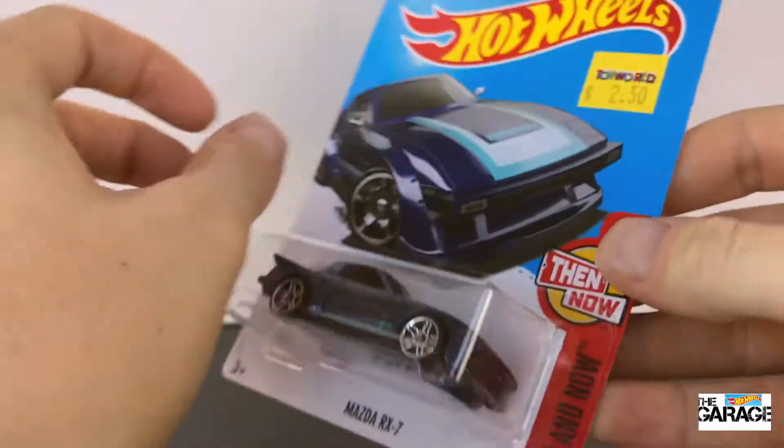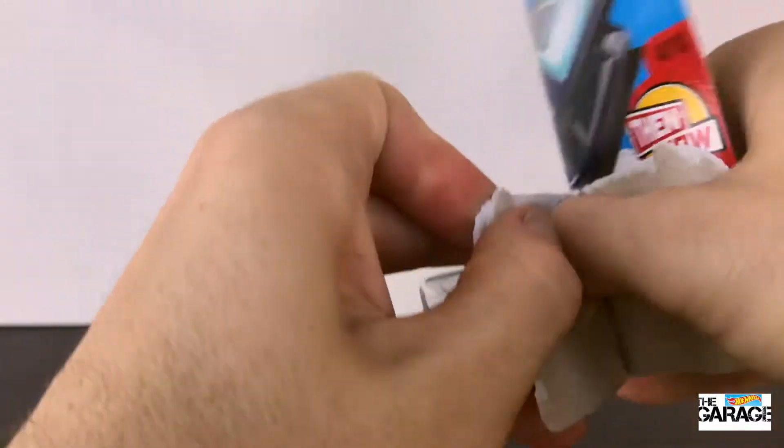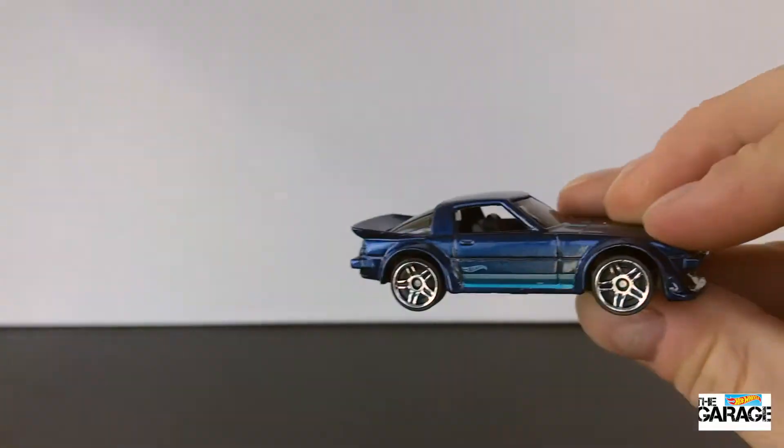It's in a similar color to the other Mazda RX-7 in the Then and Now series. This is metallic blue. It's got the metallic blue stripes. It's got the Mazda decals on the hood there.